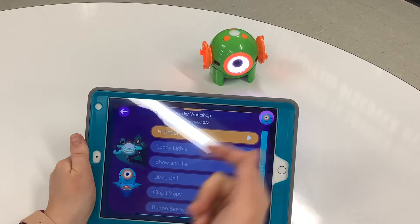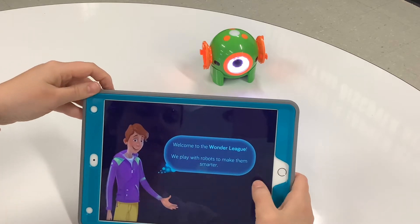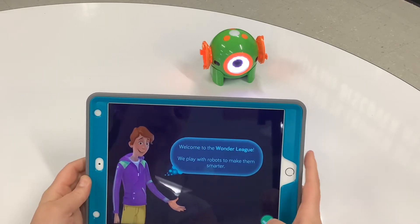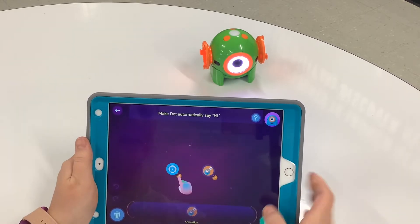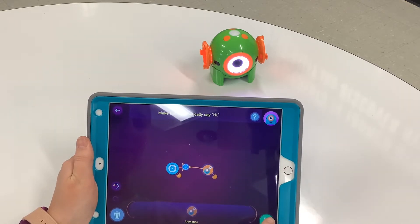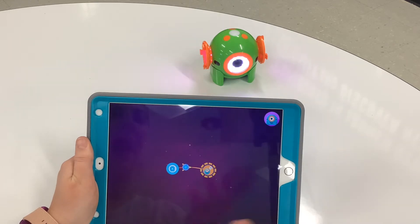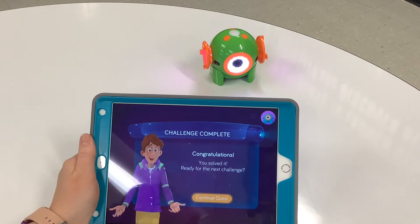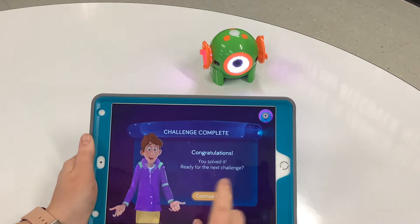Let's start at the beginning, called Hi Robot. It's going to tell us how to use this robot if we follow along. So we can make Dot say hi — if I connect and hit play. As you play with this Scroll Quest, it will teach your students how to do different activities with the robot.